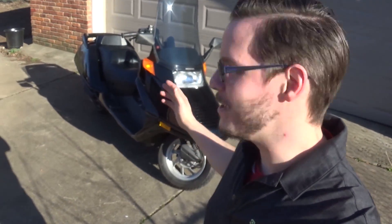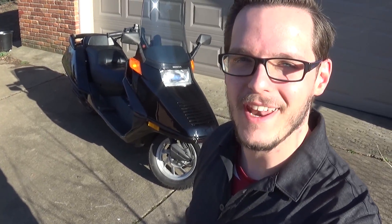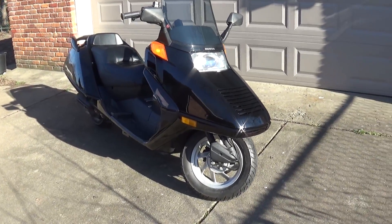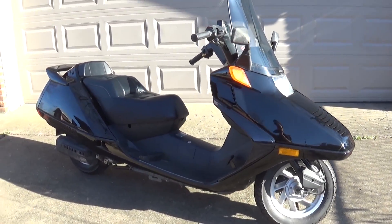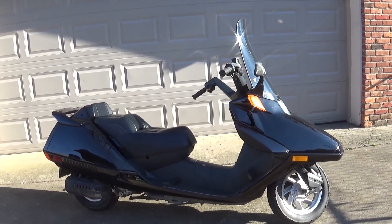All right guys, here she is — my 2001 Honda Helix, my first actual rebuild. It's all back together and it's ready to ride. Let me show you around. She's totally rebuilt and pretty much ready to go. Now again, I've talked about this before, but this scooter was actually in really good shape.